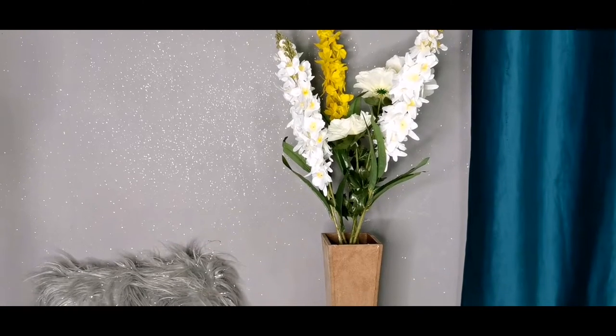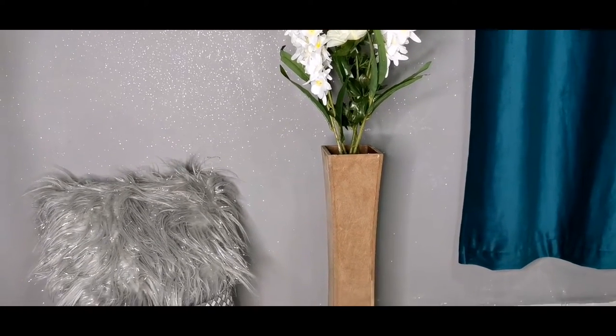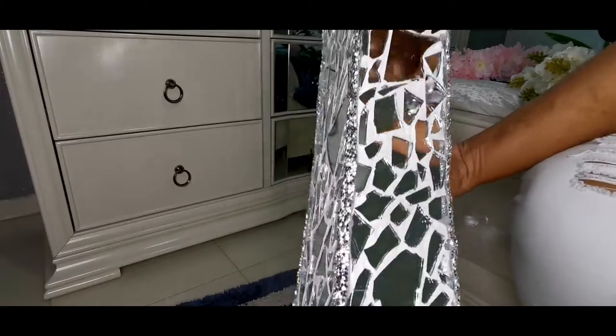Hi everyone, Regina Manka here. I'm coming on today to share with you guys a mosaic vest that I want to make. Watch till the end of this video to see how I turned my old plywood vest into this beautiful mosaic vest.